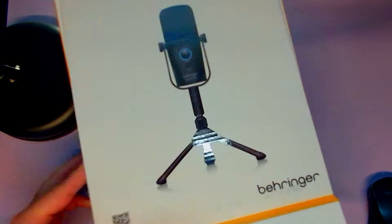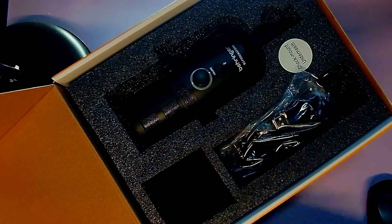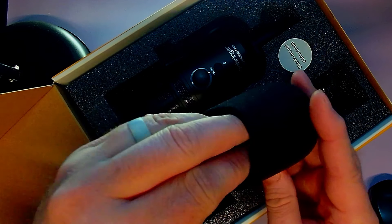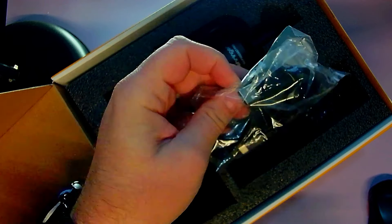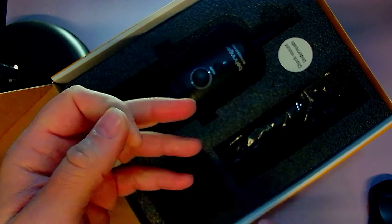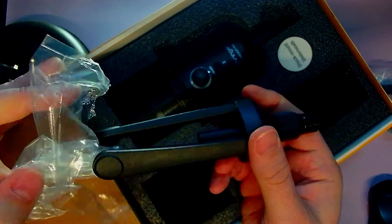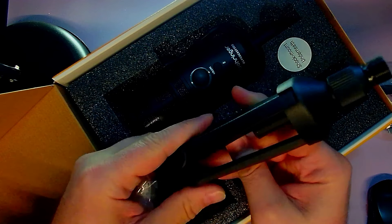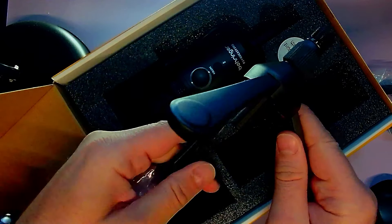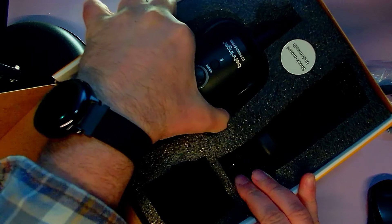Big box - let's open it up. Such a big lid, good lord. We've got a shock mount underneath, a foam windscreen - very thin but huge. We've got a USB-A to C cable. Behringer, come on, give us a C-to-C adapter. We've got a Zoom-esque stand for the microphone - I say Zoom-esque because the Zoom pod pack with the ZDM1 comes with a very similar stand. It's all plastic and doesn't inspire a ton of confidence, but it'll do the job.